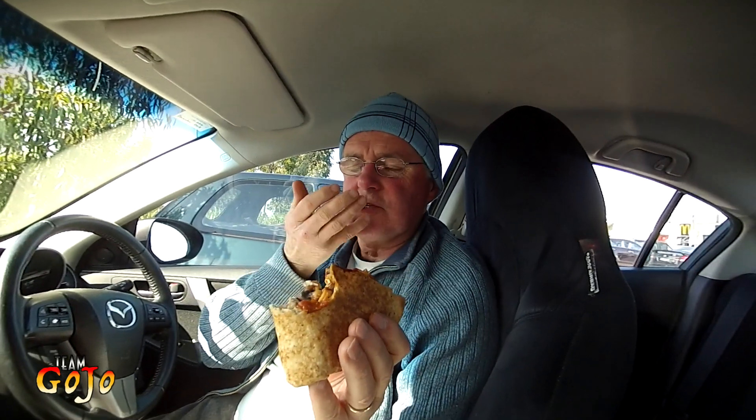That chutney is really delicious. I really like that chutney. I'm going to have some more of that — I'll use it up. The chutney is not spicy, it's a plainer taste, but it goes well with the spiciness of the burrito.